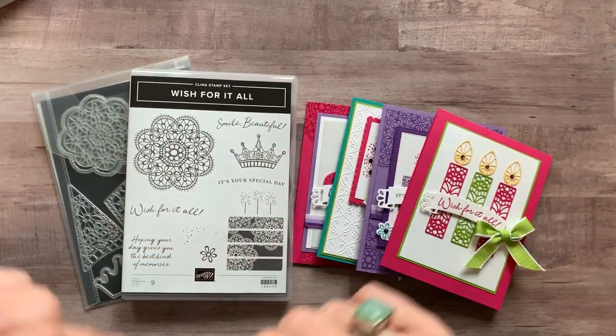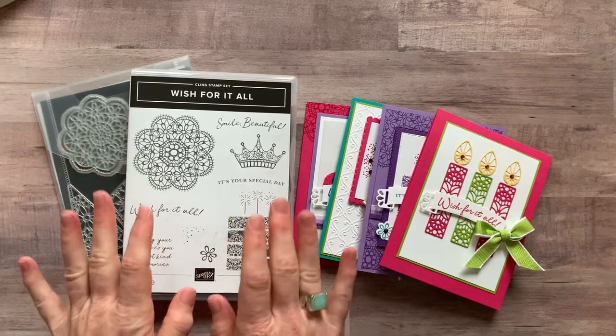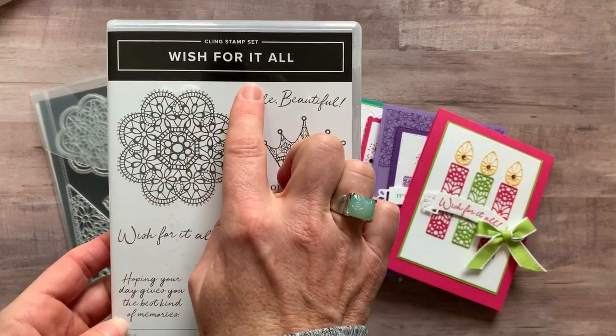Hi friends! This is Amy Frelicci at the Gathering Inkspiration Stamp Studio and today I want to show you my latest class to go. It features this super cute Wish for It All stamp set.